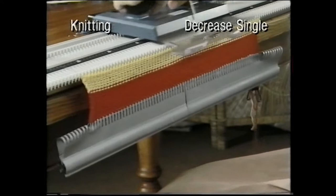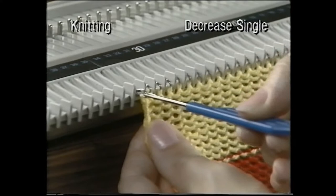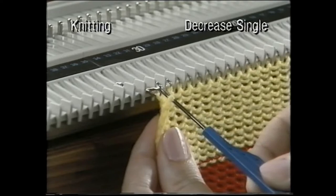Now let's see how to decrease. Using the single prong transfer tool, bring the needle forward and transfer the stitch onto the next needle. Push the empty needle into the non-working position.